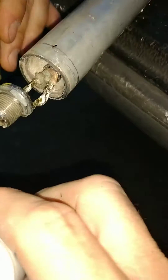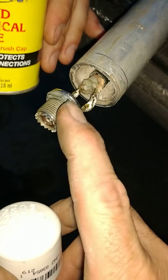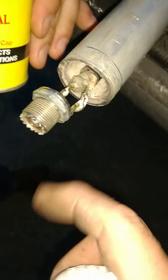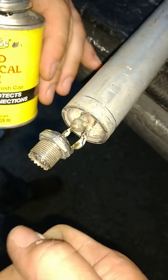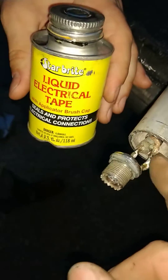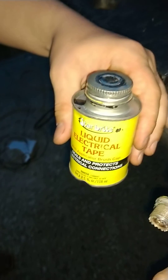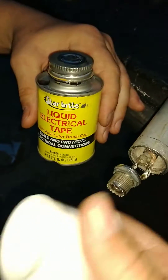We'll drill a hole in this little cap here and take these threads off - maybe we will, maybe we won't. I may just leave it hanging. Just tape the coax cable real good - it won't hurt anything. We'll seal it up with this liquid electrical tape to keep anything from shorting out. That may be all I'll do.